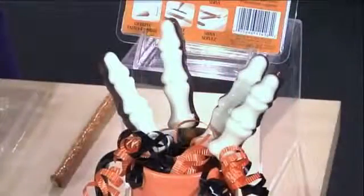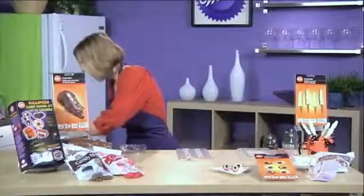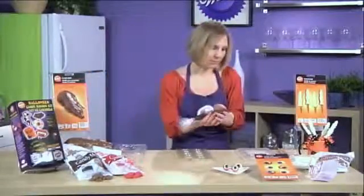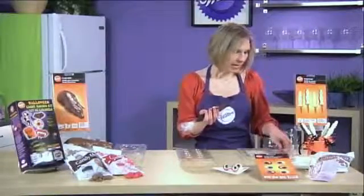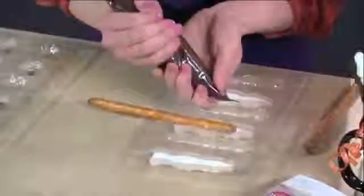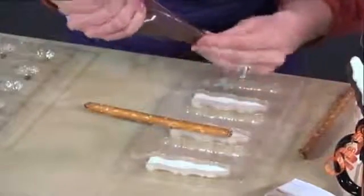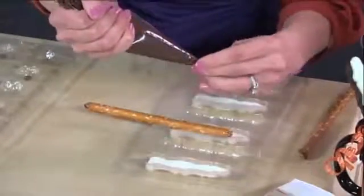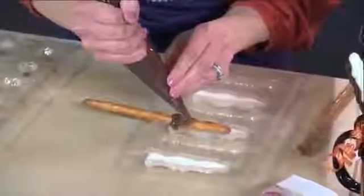To make these skeleton pretzel fingers, melt some light cocoa candy melts. Cut the tip off your decorating bag. Once you've done half of it with white, add your pretzel, set it in there, and then fill it with the melted light cocoa melts. If it gets stuck, just loosen it up and the melted candy will flow right over it.